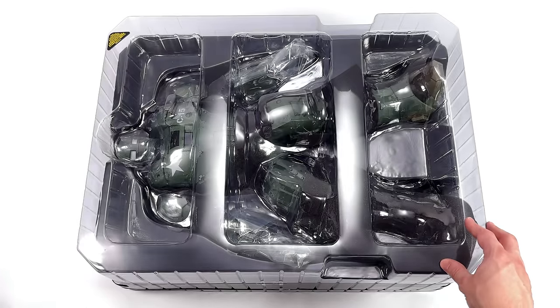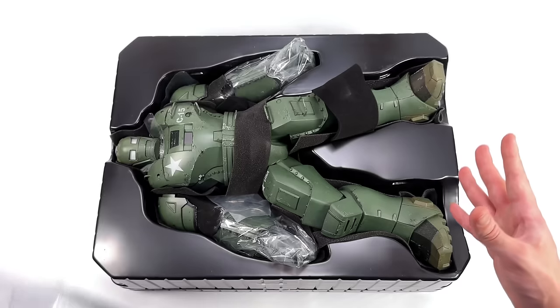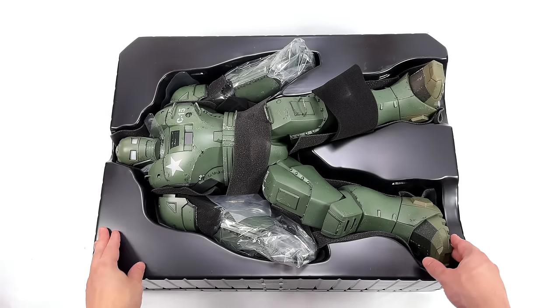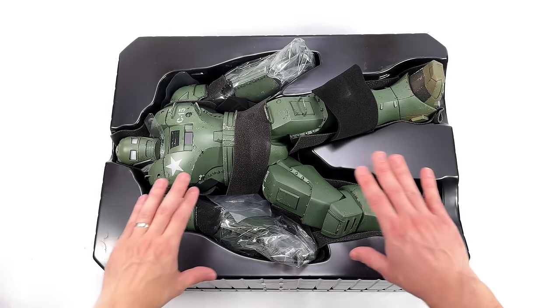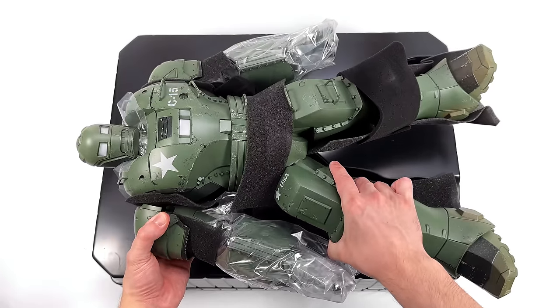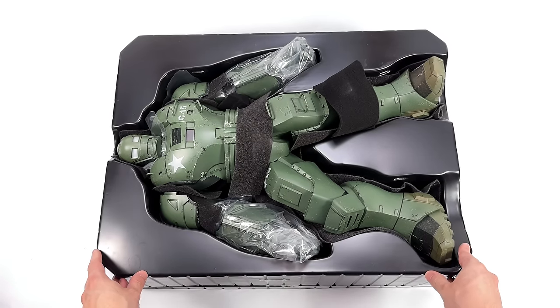I thought initially when I unboxed this out of the shipper it wasn't going to be that big, but boy was I wrong. There is no wasted space in the clam tray whatsoever — he is huge. But surprisingly he's not overly heavy. First in-hand impressions are pretty positive.